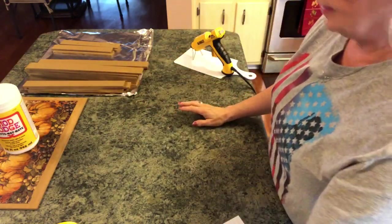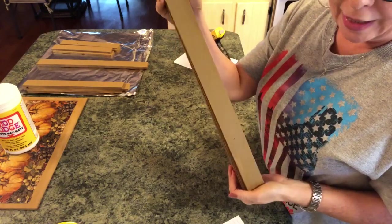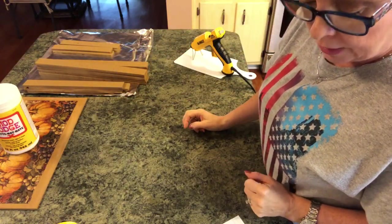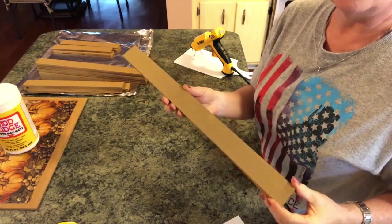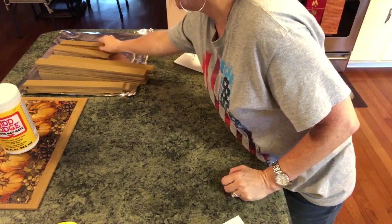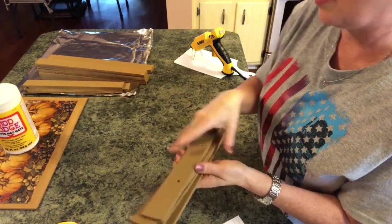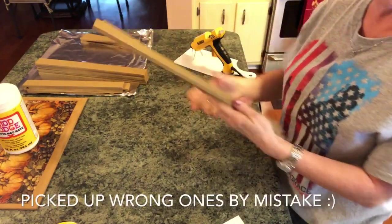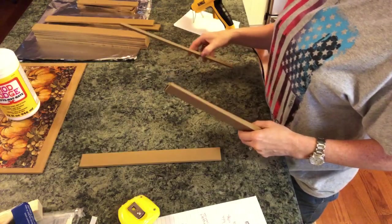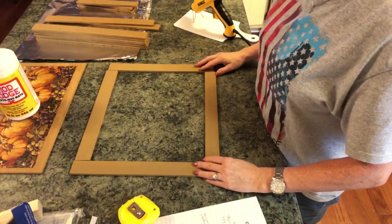Now we're going to start assembling this. You need seven paint stir sticks of the five-gallon size cut at 16 inches long — these are going to be the bottom of your tray. Then you need to cut two at 16 and a half inches long for the sides. Then cut four at nine and three-fourths inches long — two will be used for your handle pieces, and the other two for the short sides. You also need to cut two at 13 and a fourth inches long for the support. You're just making a box.